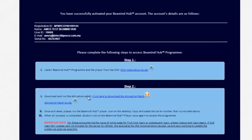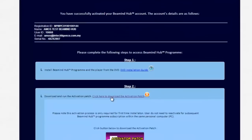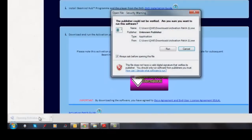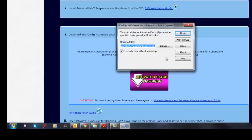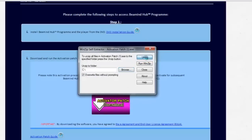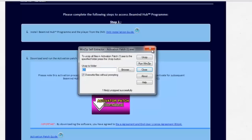At the web page, download the activation patch by clicking on the highlighted link. A download page will appear. Click on the Activation Patch Download button to start the download. When the download is complete, double-click on the file and extract the files. A WinZip pop-up window will appear. Select Browse, then another pop-up will appear. Select the C drive and click OK, then click Unzip. After successfully unzipped, click OK and the Close button.